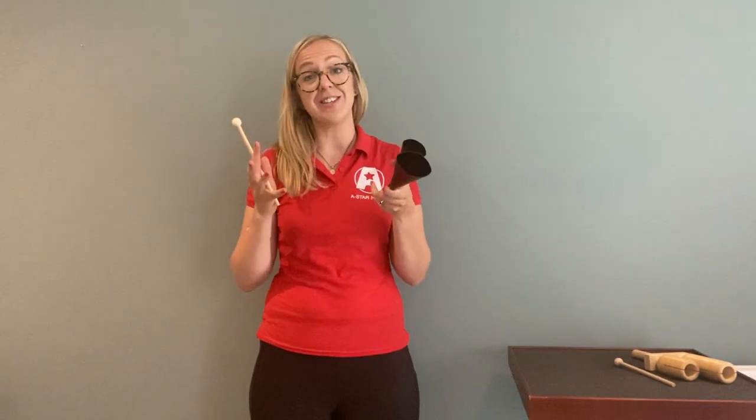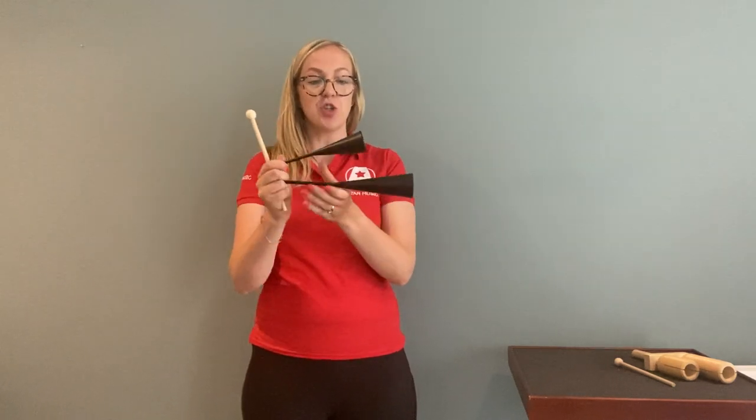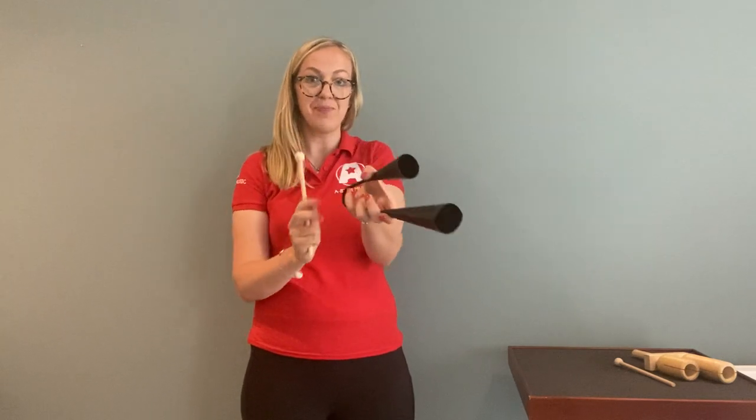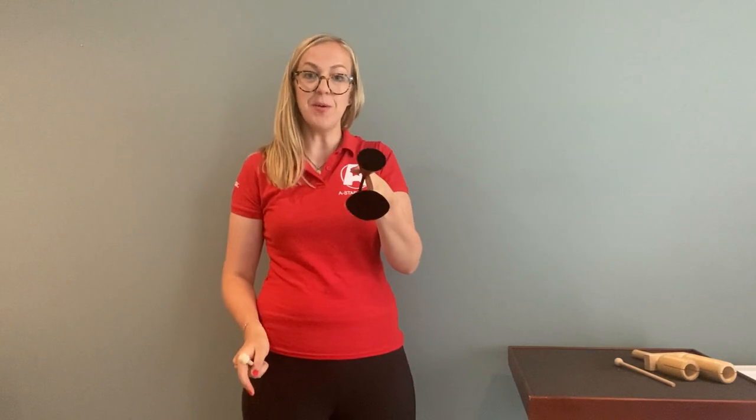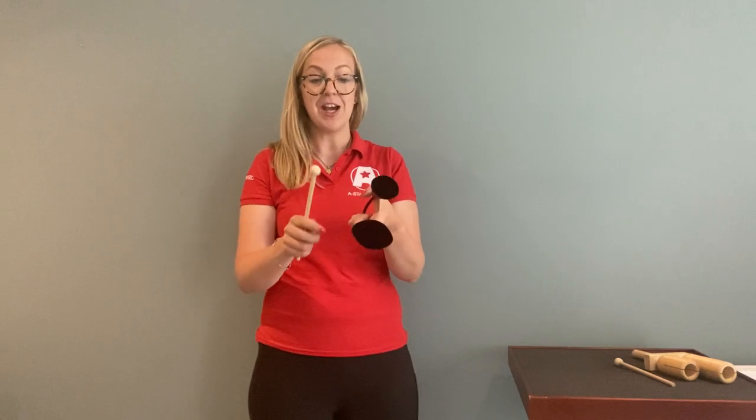These are the agogô bells, commonly heard in styles such as samba. They are two bells that are connected, which acts as a handle that can be gripped. Usually the smaller bell is on top and the larger bell underneath — the smaller bell being a higher pitch and the larger bell being a lower pitch.